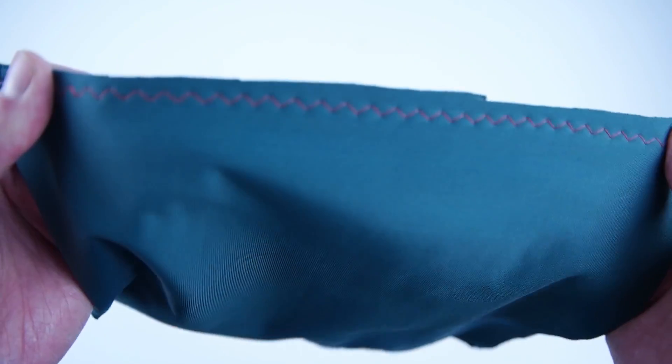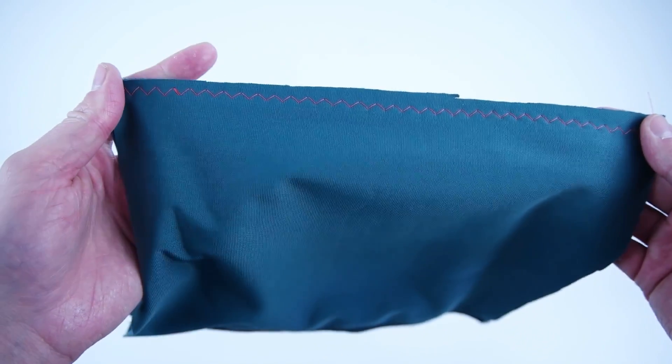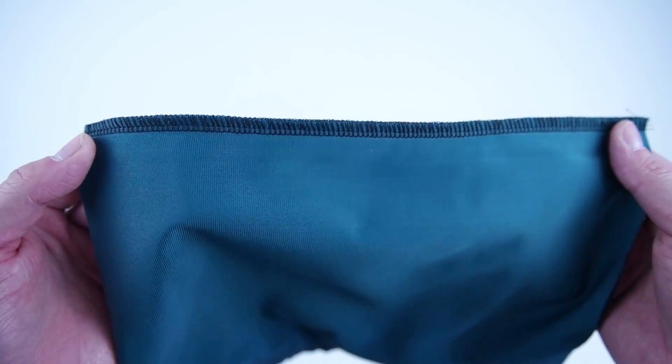Before we get started, you can either use a zigzag stitch — because we are using stretchy fabric and we don't want that thread to break — or you can use a serger, which will cut and sew and is meant for knit fabrics. Either option will work just fine.